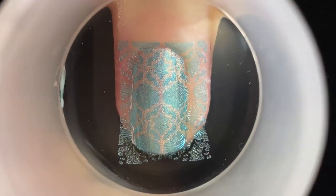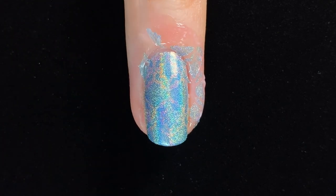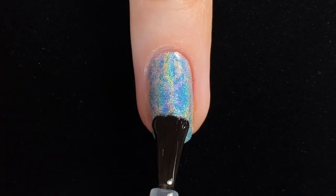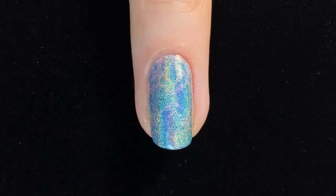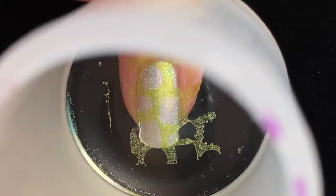Hydro Power was a little bit less contrasting with Circuit Breaker, and so the design was a bit harder to see in the final product. Full Charge, as the most sheer of the coloured polishes in this collection, unsurprisingly didn't contrast very well over the silver base.